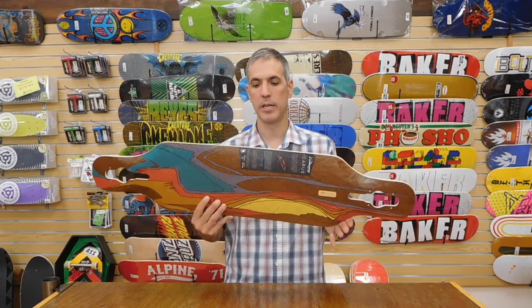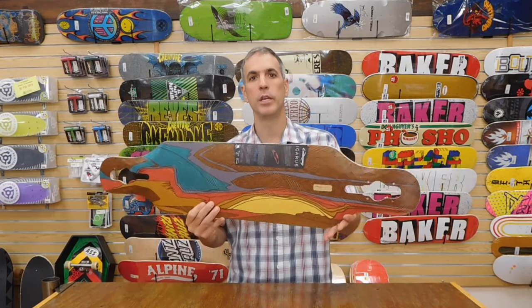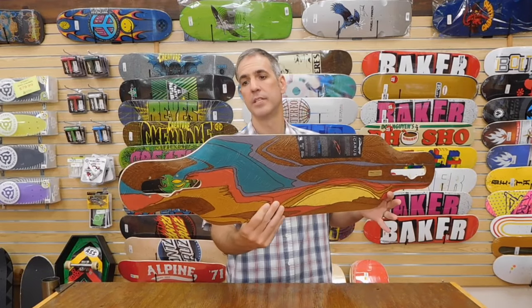Hi, it's Chris from Alpine Ski Shop and today we're going to take a look at the brand new Loaded Icarus Longboard for 2017.